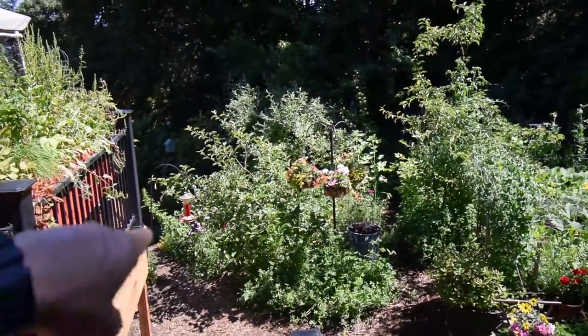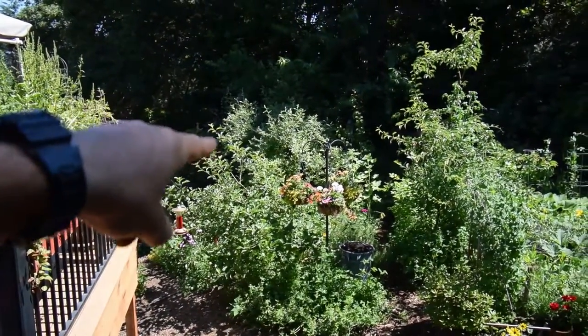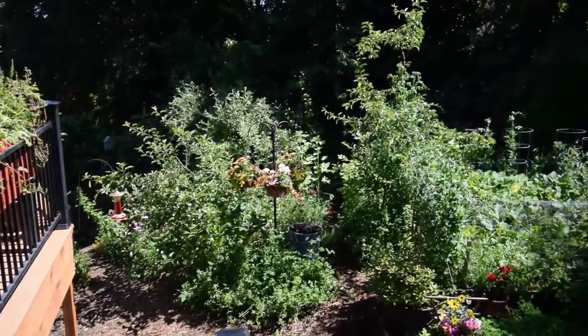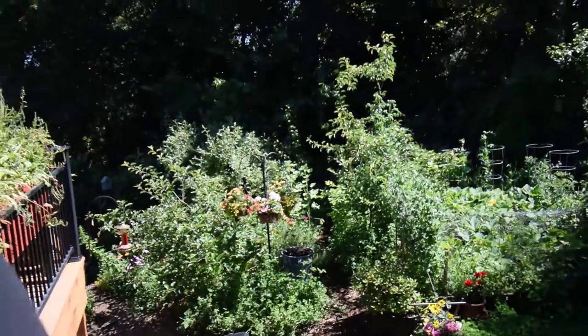That's kind of the look of the yard right now. The apples down there really look nice — like that Gala apple. It does have some leaf rust on it, but that's to be expected. If this was an orchard and I could get out and clean up all the leaves at the end of fall, I'd probably avoid a lot of these problems with my trees.